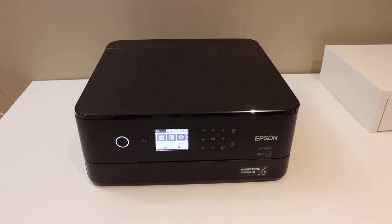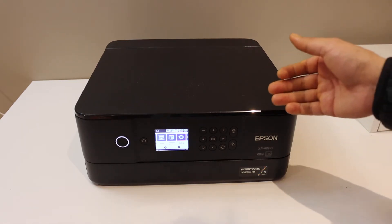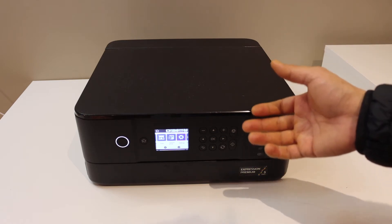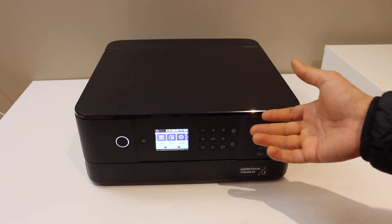In this video I'm going to show you how to find the password of your Epson XP6000 printer. This is the Wi-Fi direct password, and when you want to connect this printer with any device for wireless printing and scanning you can use that password.